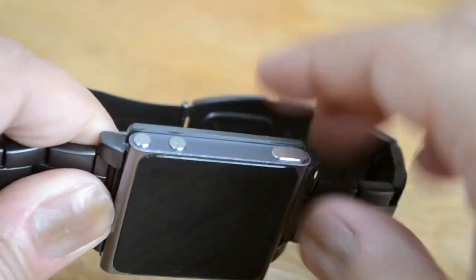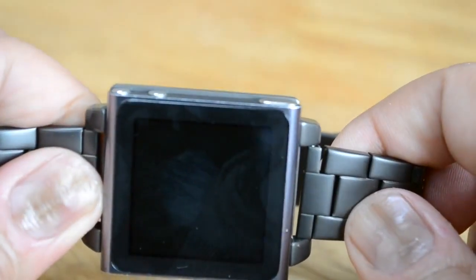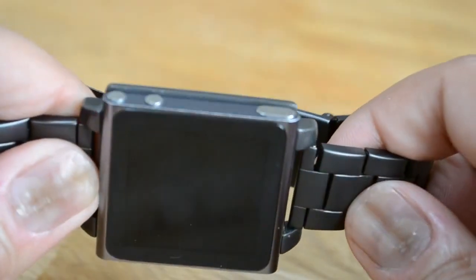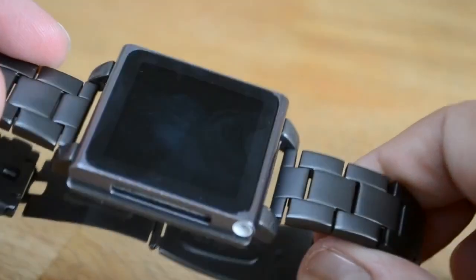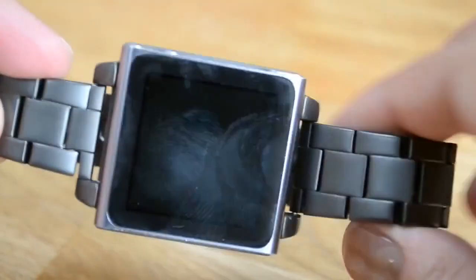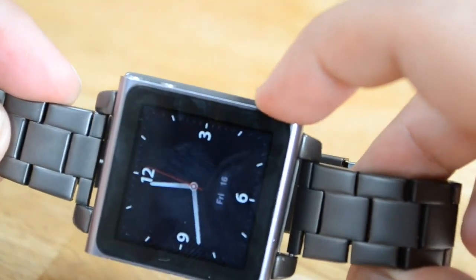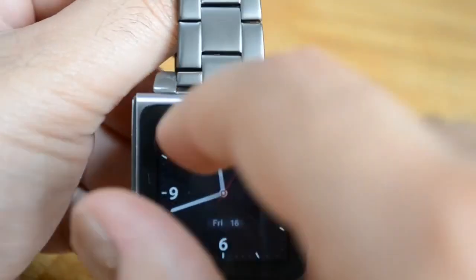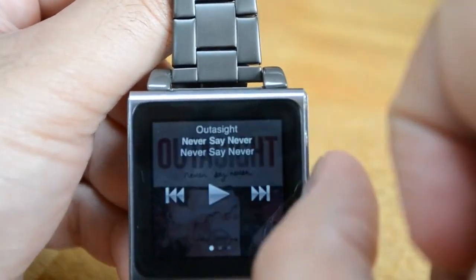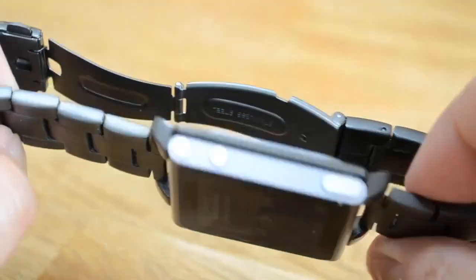One of the other things we liked about the build quality was the attention to detail. If you look around the edges, the tray that the iPod Nano sits on is slightly wider than the iPod Nano itself, which is really important. The edges actually protect the iPod Nano from those day-to-day scuffles, scratches on the side, and so on. We've had other bands where that lack of protection resulted in slight scratches being caused on the iPod Nano.